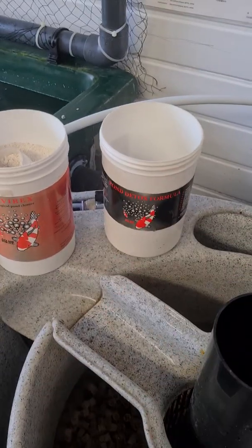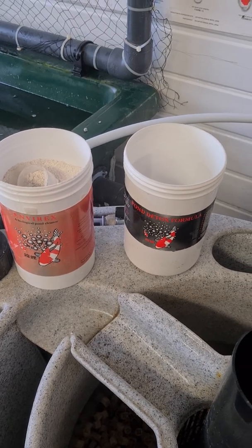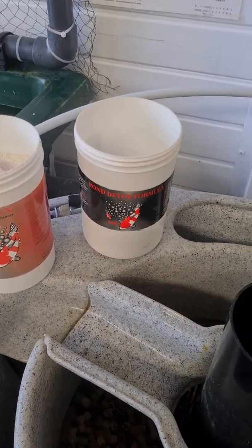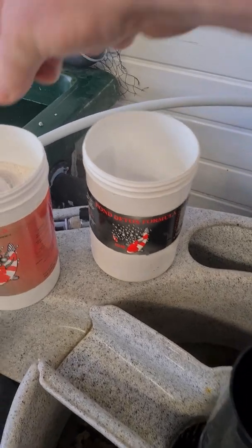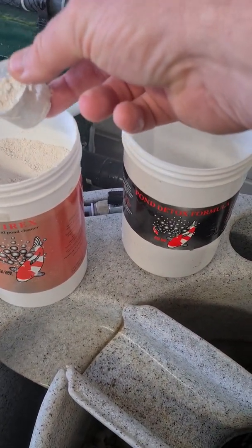We're going to use Envirox in here because we're in a controlled environment — we don't have to worry about any toxins coming into the pond from outside. If we were on a new pond with styrene concerns, we'd certainly use the Detox. After heavy rain in our own pond, we'd probably turn to the Detox as well.